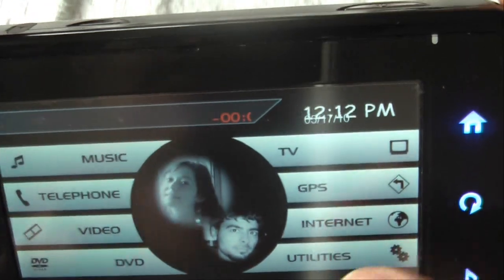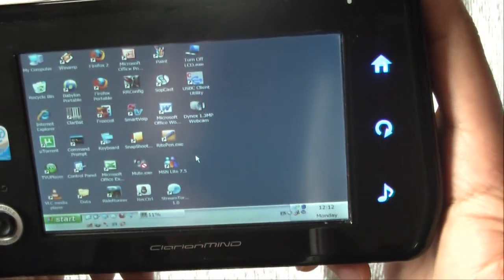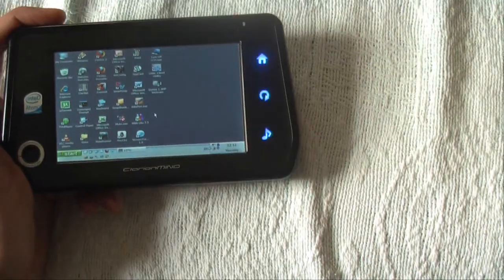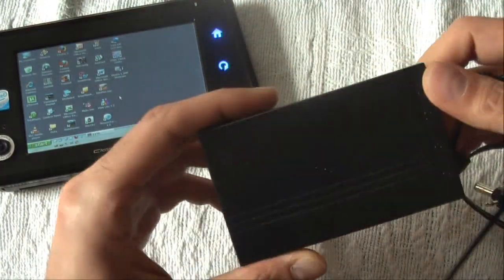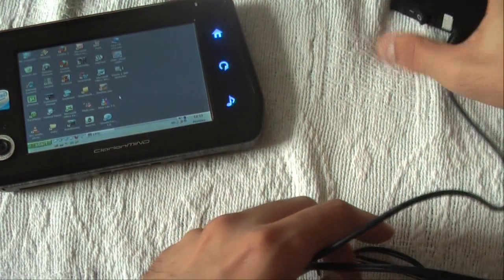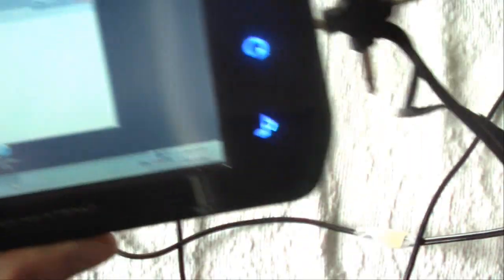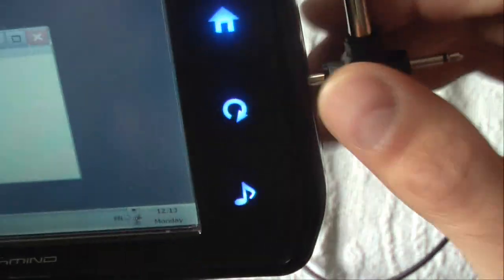Now let me show you some external hardware I have for this unit. I have one external battery — it's normally a security camera battery but it works flawlessly at 1,800 milliamp-hours. I'll turn it on and charge the device on the go. This gives the unit at least one and a half hours more juice.